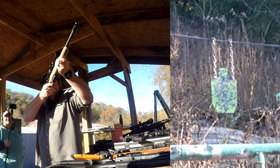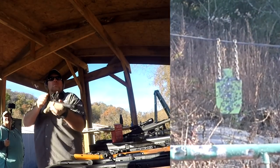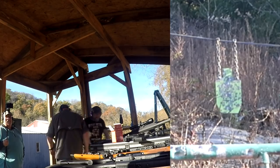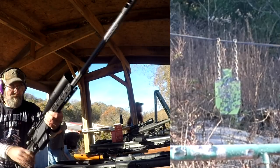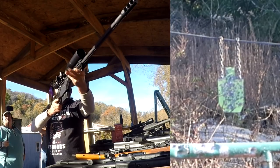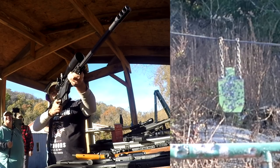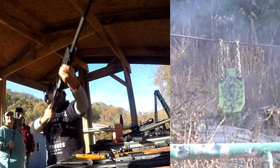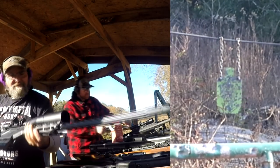That's a nice scope — awesome! Now the 338 Lapua — I got this, I won't mess up. Hair trigger, Paul — remember hair trigger! I got my finger off it this time. Oh my god, somebody's eating elk tonight!